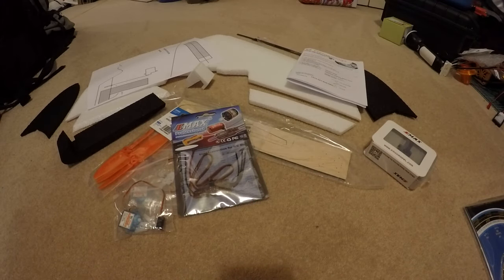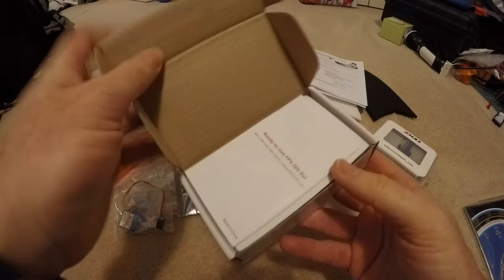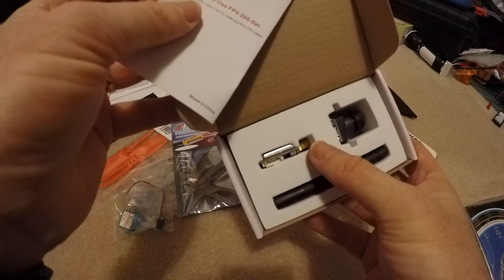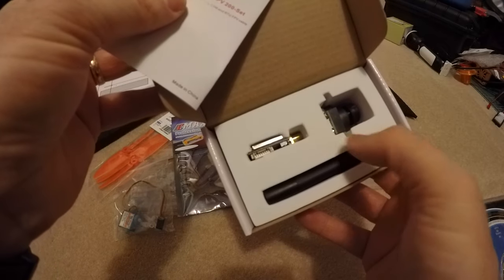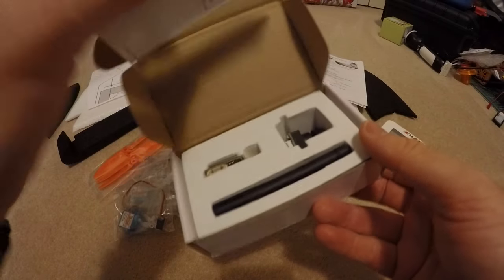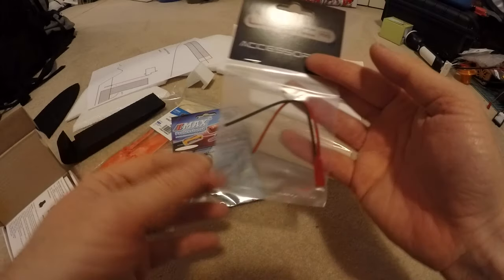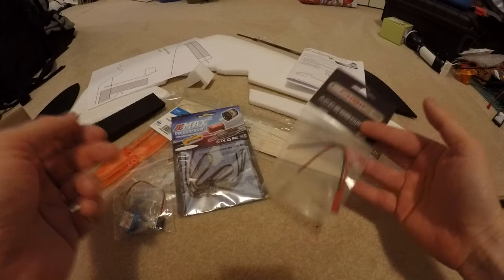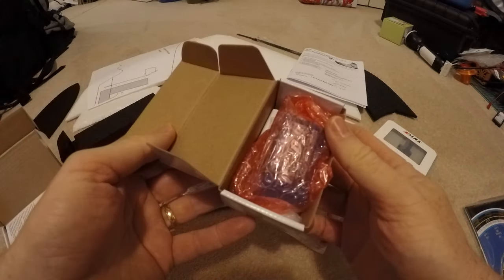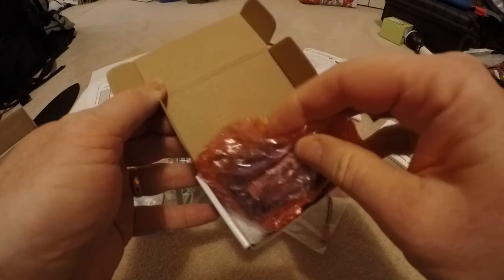And my wife bought me the Megapack which includes a little FPV set. So in here is a 200mW VTX for each channel and a little camera — probably not the best camera in the world, CMOS, but it'll do for this. Quite handy. A little JST connector for soldering, connect it all up.